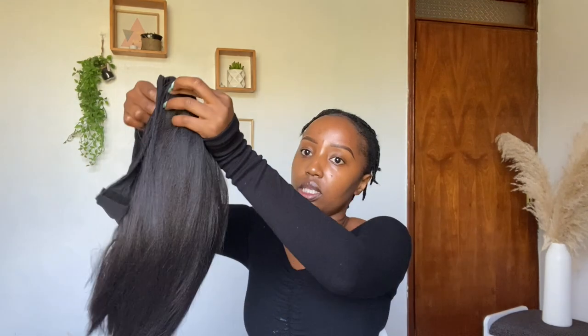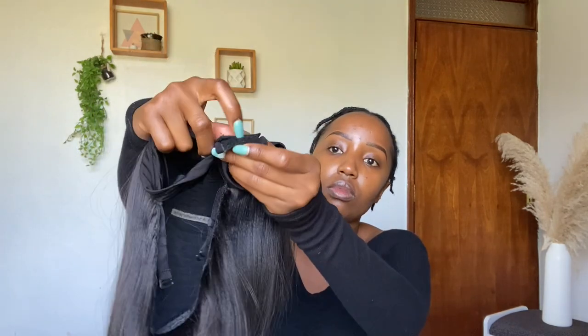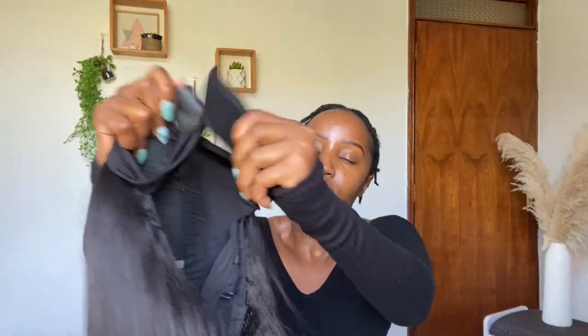This is the hair itself. It comes with this piece right here that secures the wig, and it also has clips that help to secure the hair.